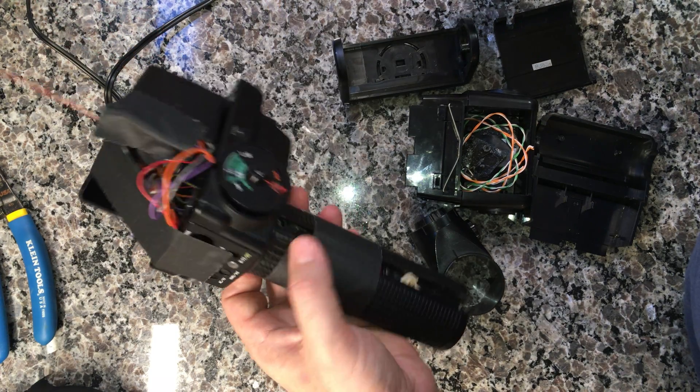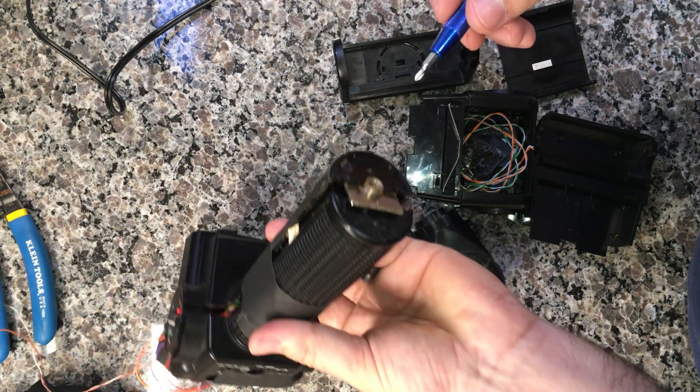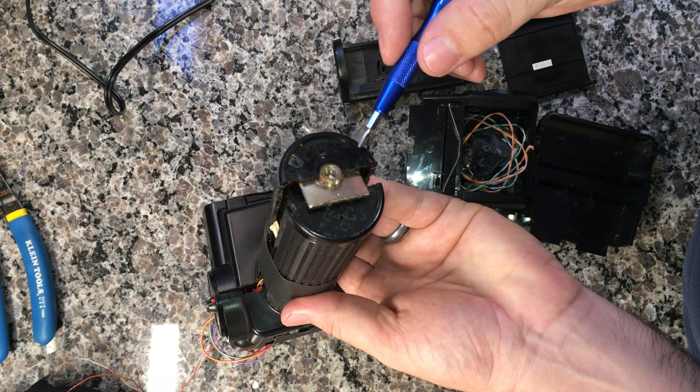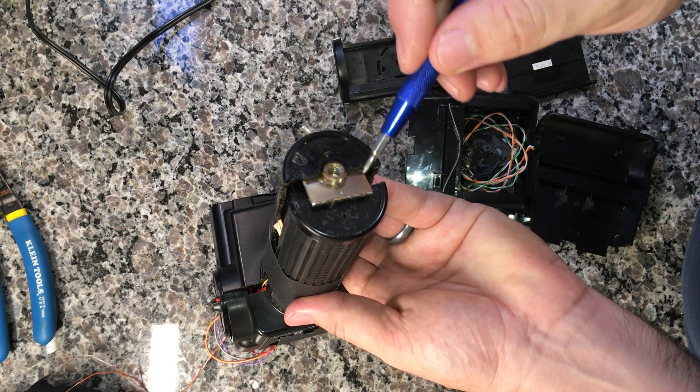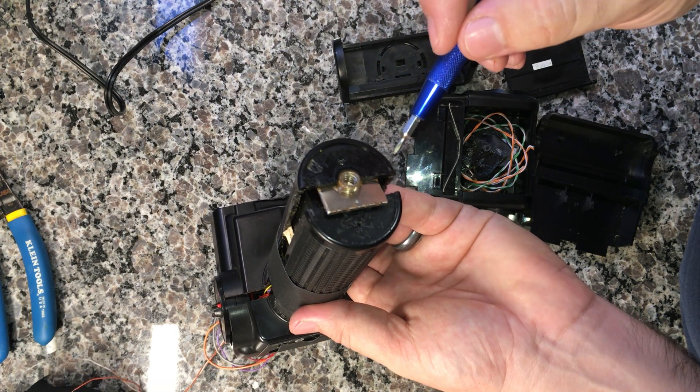So the first thing you've got to do: there's an adhesive, probably a thermoset, so hit it with a heat gun to get this disc off the bottom, which will reveal a couple of screws which you can remove.